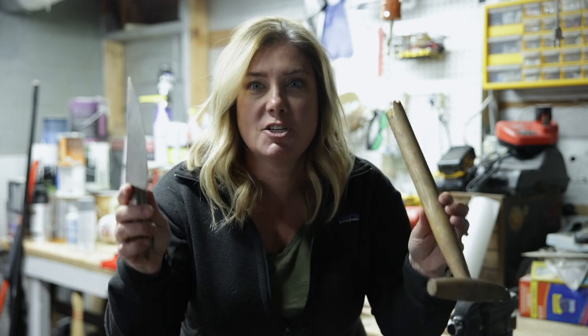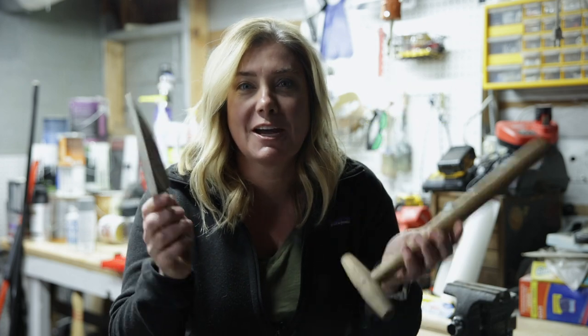Hey everybody, we're down in the basement. I try not to film videos down here, but sometimes we have to do the project there. Do you remember this tool? This is my Great Dixter planting spade. I love this tool.